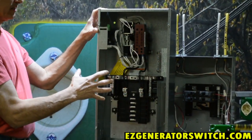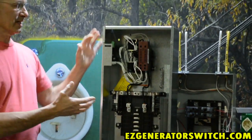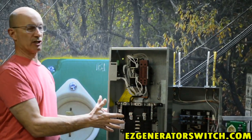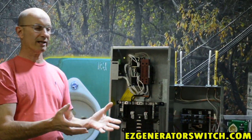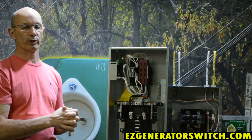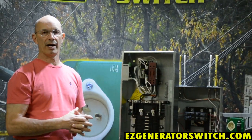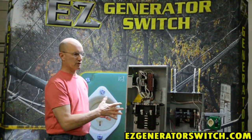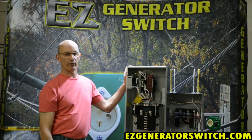And that's the difference. Besides dollars, you could be out of town and this system is going to transfer automatically. Most of the generators when you're dealing with automatic transfer switches are much bigger — they probably start at 8,000 watts and go up from there. This one happens to be a 100 amp and it's married up to an 8,000 watt generator.